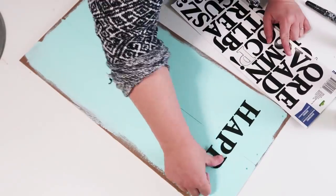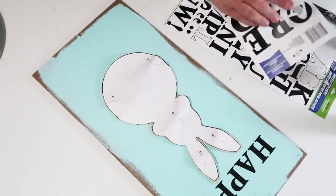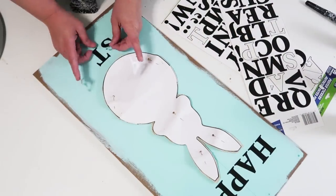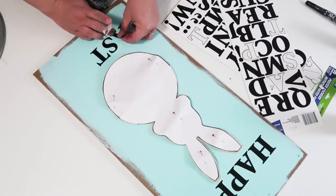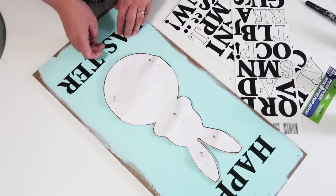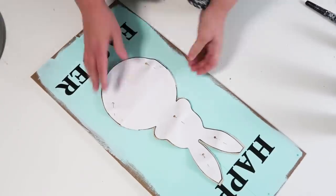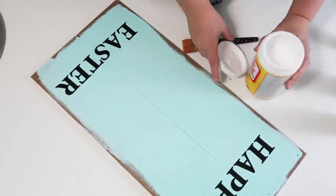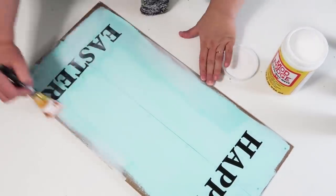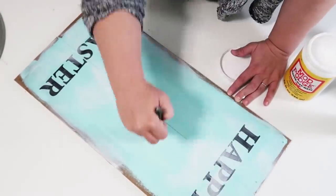Then you're going to take some stickers from the Dollar Tree. I love these — they are such a great price and I love using them on signs like this, especially if you're not great at hand-painting letters or don't have a Cricut machine. Once you've got down what you want — I put the bunny in the middle to make sure I got the spacing right — go ahead and Mod Podge your letters down permanently to keep them from peeling up over time.